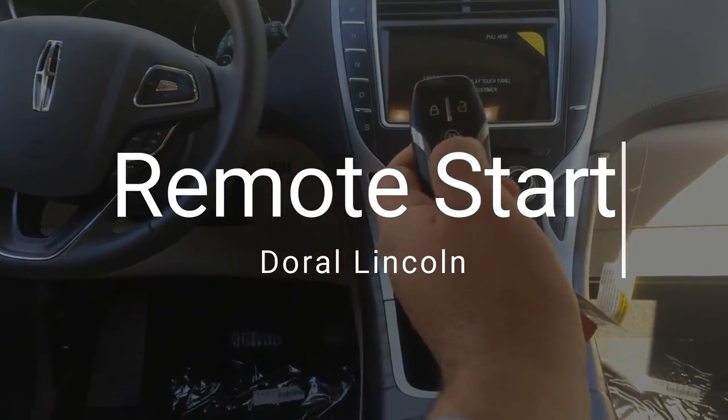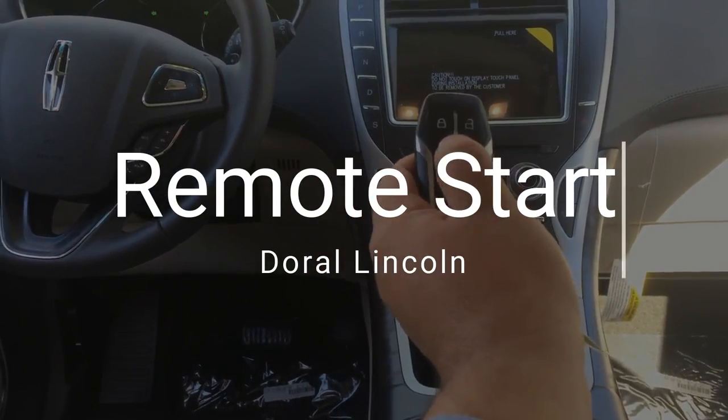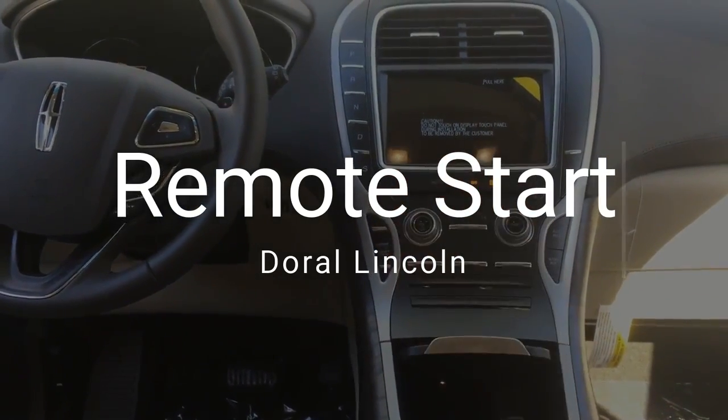Greetings. Today we're going to be learning about your remote start feature with all your Lincoln models here at the Route Lincoln.